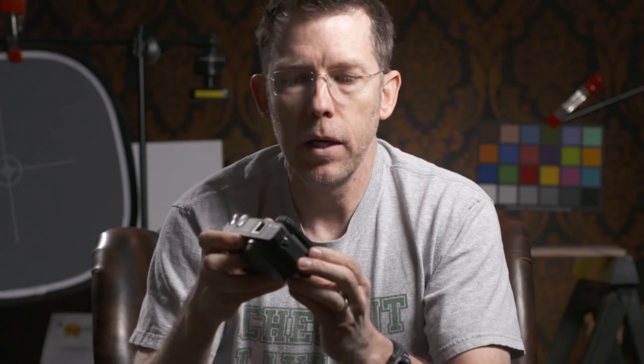Let's talk a little bit about the LCD on the back. It does tilt, so you've got options, but it's not removable. I can't take it off and put a loop on it, and so when I do shoulder-mounted shooting with this, I'm really not sure what I'm gonna do.